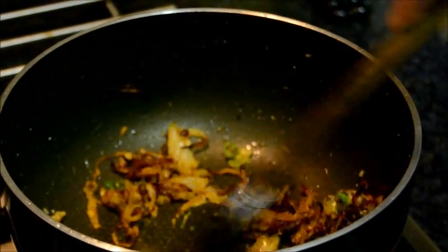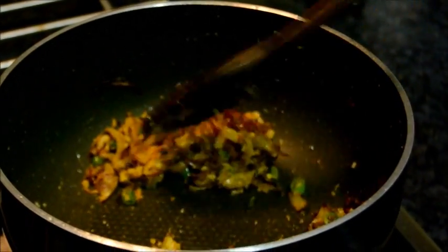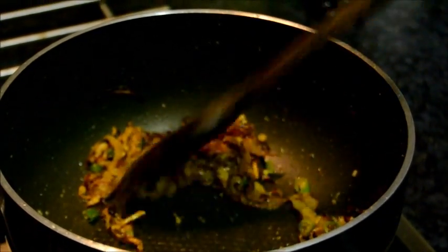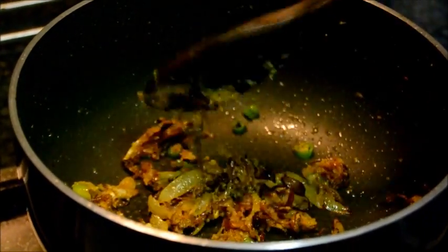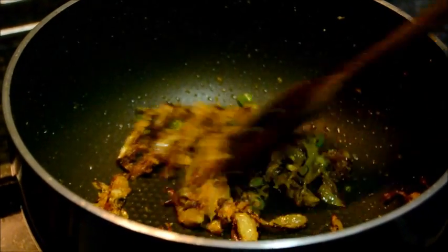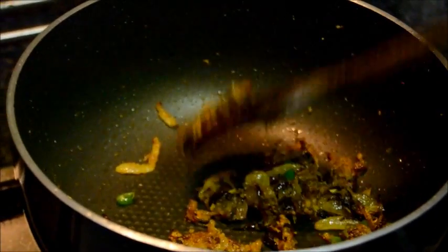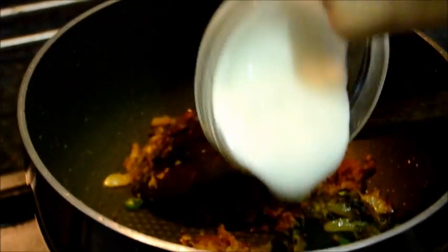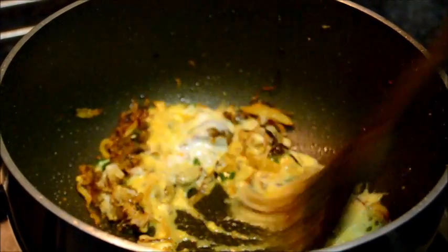Mix well. Fry for half a minute. Add the yogurt. Mix with the spices.